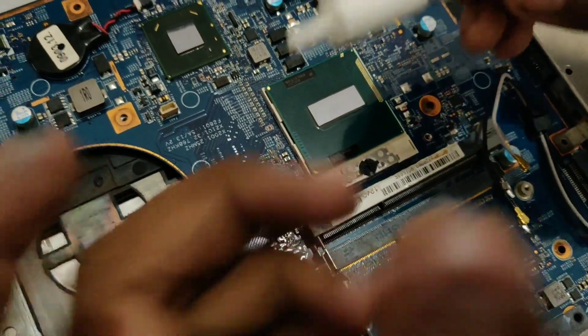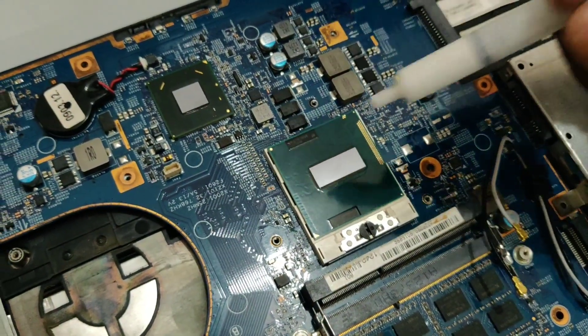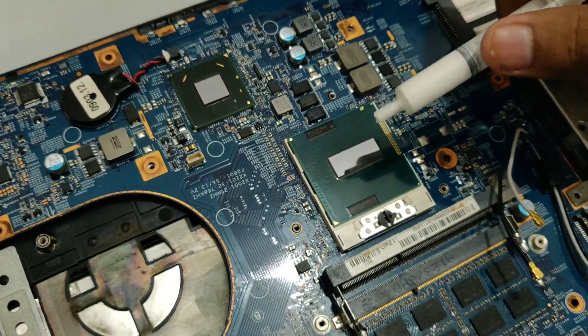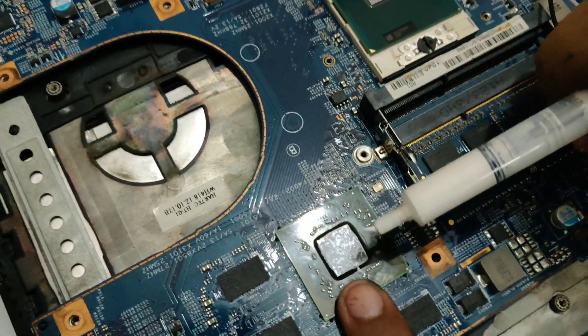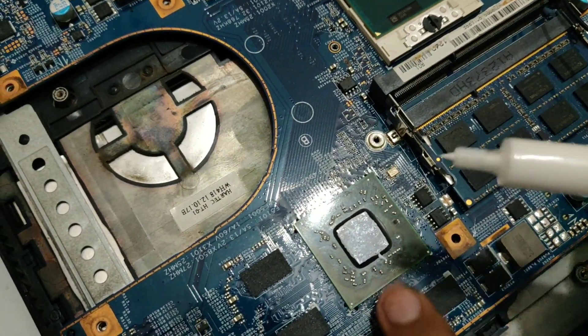Now this is the very important thing: apply the thermal paste. If you forgot to apply thermal paste then your processor will be dead within hours. So let's apply some thermal paste to it — that's good — and you can apply some thermal paste to the processor or the GPU right here.